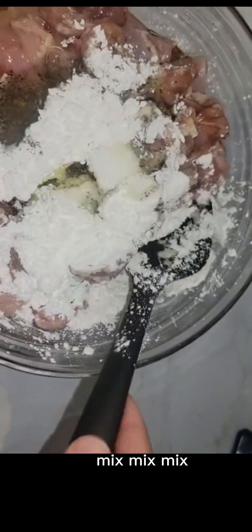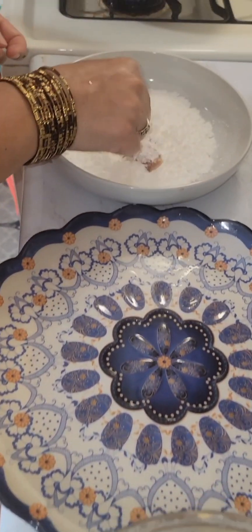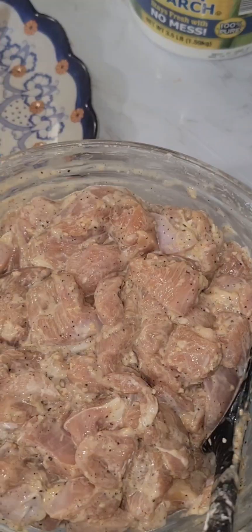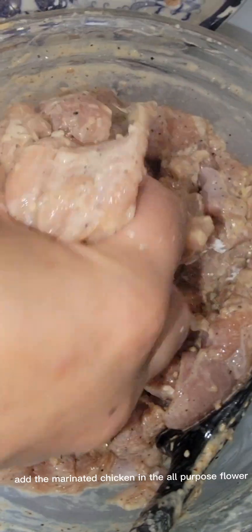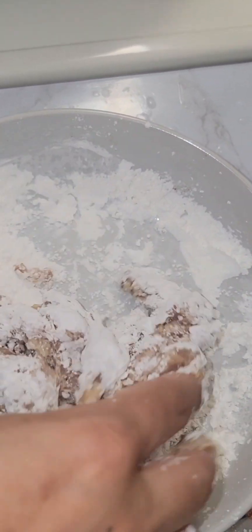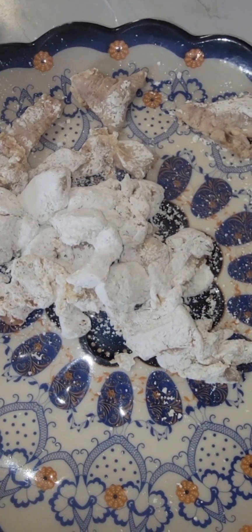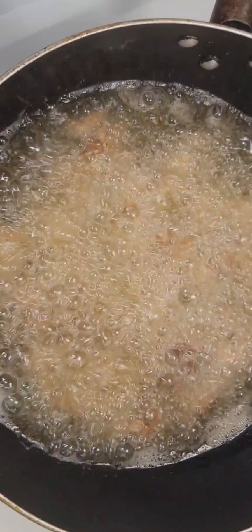Mix, mix, mix. Add the marinated chicken into the all-purpose flour and fry.